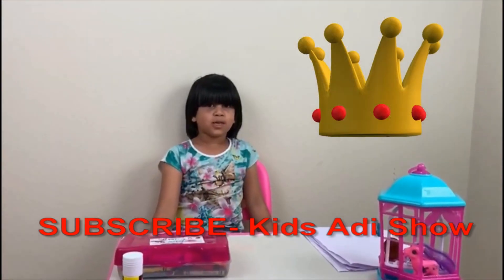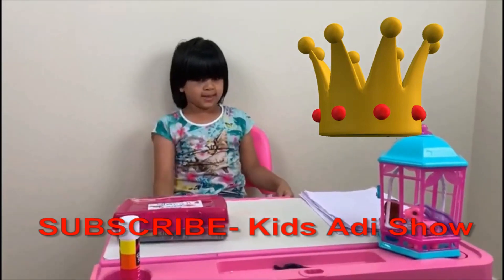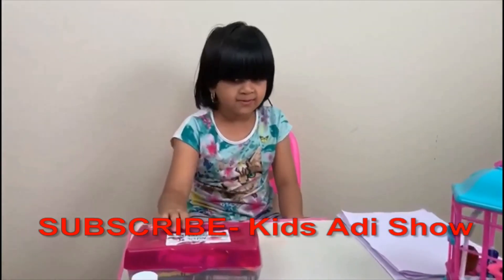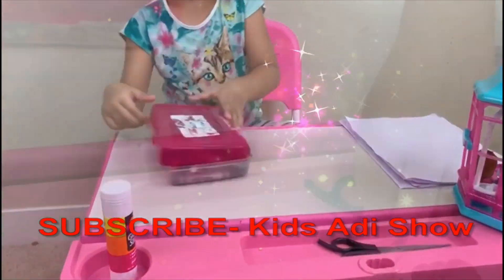I am going to make a crown with all the things I need: papers, stuff, glue and scissors. So stay tuned.